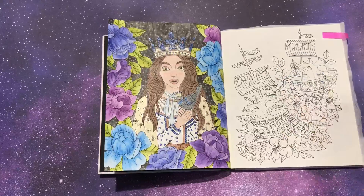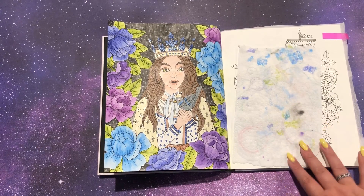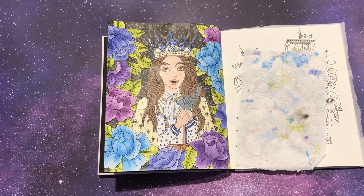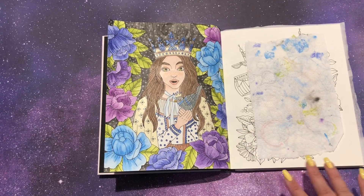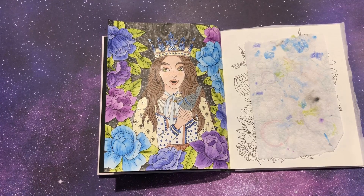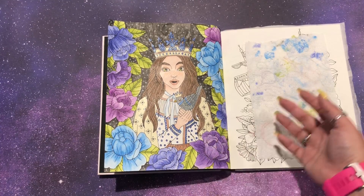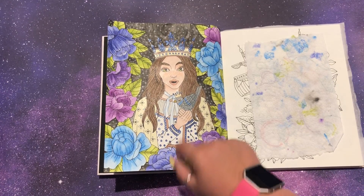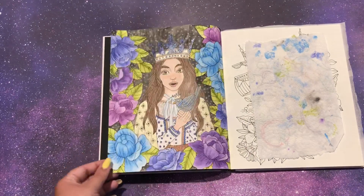I can't wait to do the next page because I'm just going in order. I actually did do one other page in here — I did a buddy color with my friend Brittany. She gave me a few choices and I picked the page. But otherwise I just want to go in order, because when you have a book that you love, I don't want to skip any page. I don't want to finish all the pages I love and then only have pages I don't love. I probably wouldn't have done this page because I don't like birds, but I think it came out so pretty and I love it so much.